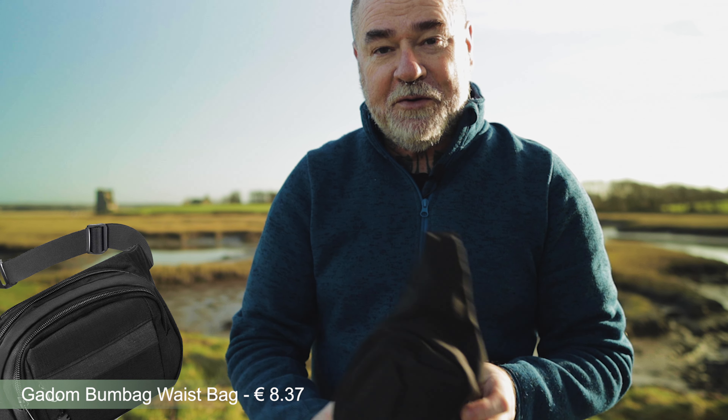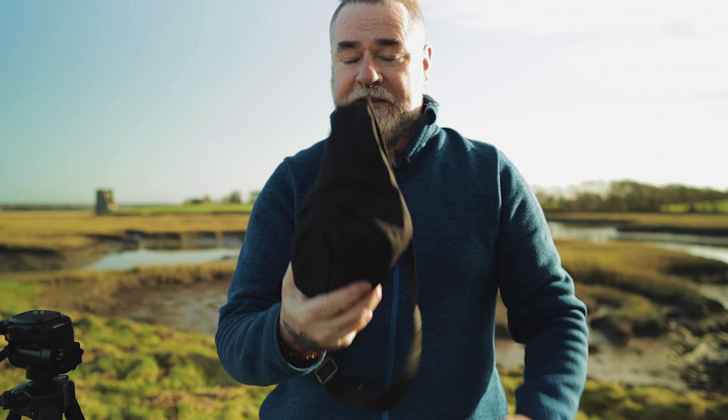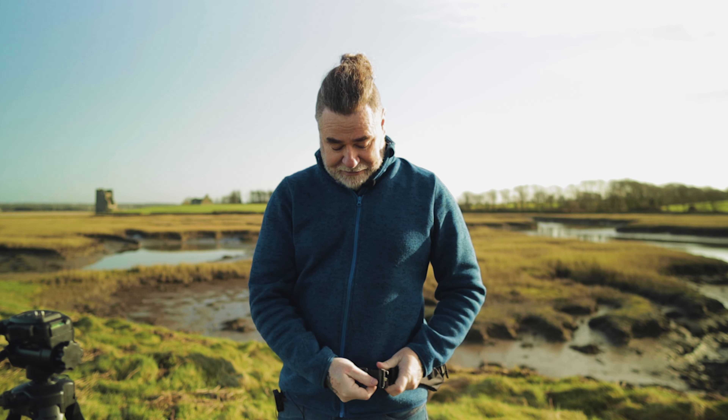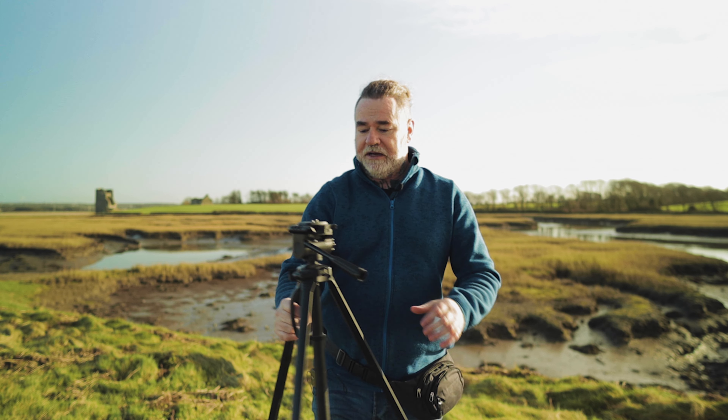Now for the accessory you won't see on any other list — and this is the most important GoPro Hero 10 accessory for me — a bum bag, or fanny pack as they're called in America. I don't understand why people with GoPros don't put this on their list. Basically, most of your accessories will fit inside, and you can attach it around your waist so anything you need is right there.